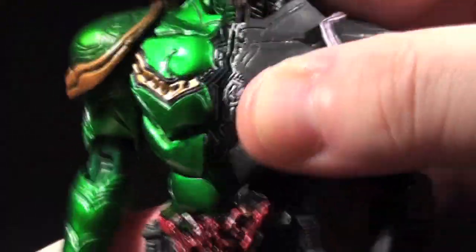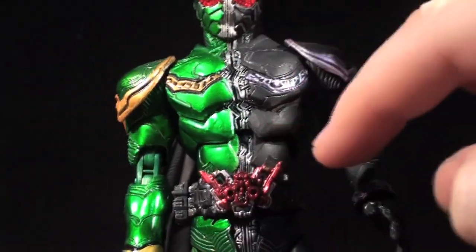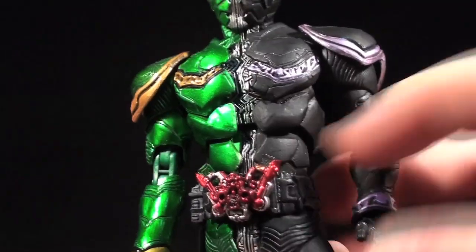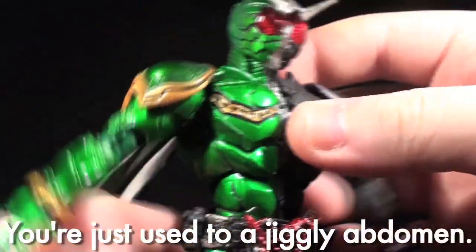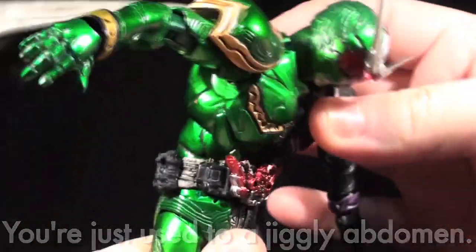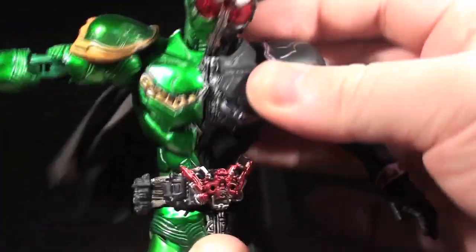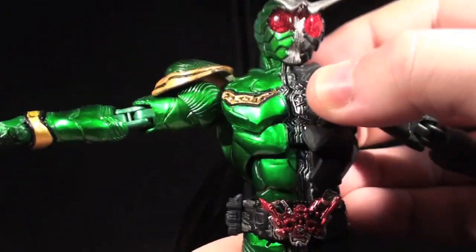In the chest, he's got a really good ab crunch — a combination ab crunch waist joint using a couple of ball joints on a stem beneath the midsection. The midsection is actually very loosely in place, which might bother some people, but this ab crunch allows for a lot of really deep motion. I love this kind of joint, especially in tandem with a good neck joint, so well done there.